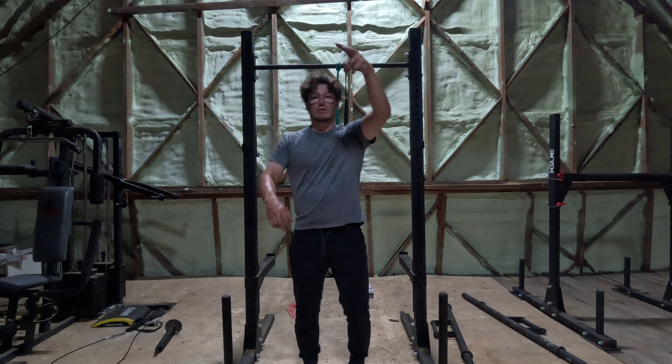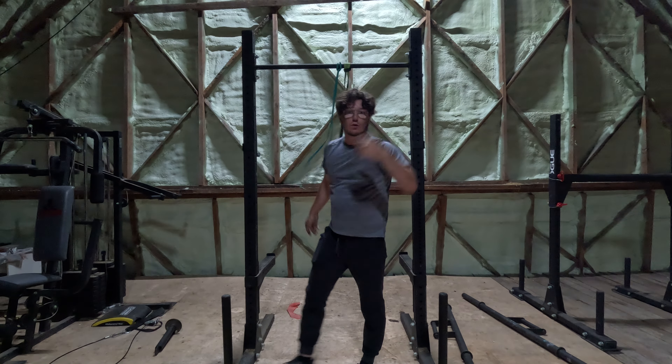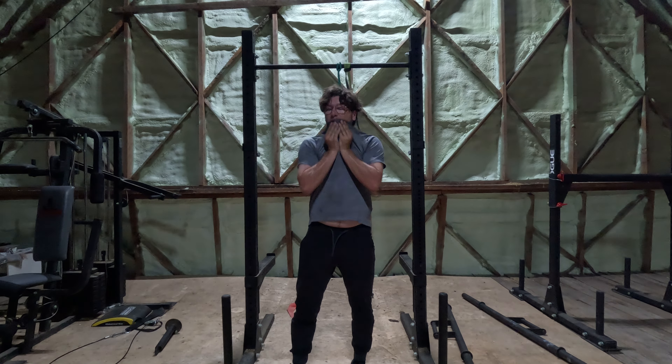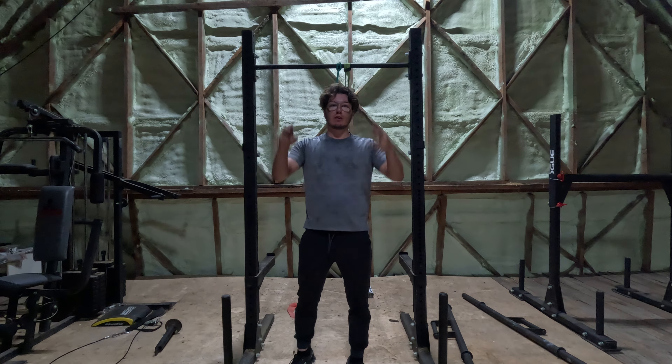Hey, what's up everybody, hope you're doing great. We're back at it — you can see I kind of moved the setup a little bit. If you're not subscribed to the channel, you can see I'm sweating because I'm training right now.